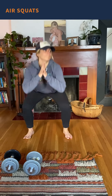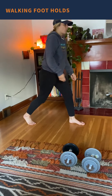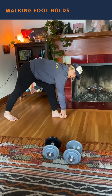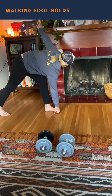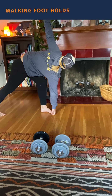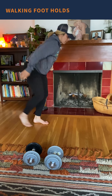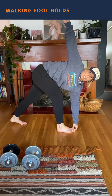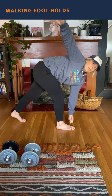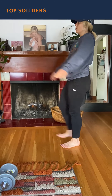Then 10 air squats, and 10 walking footholds — so we're just going to walk, reach out with your opposite hand to your opposite foot, hold your foot, and then reach up with your other arm and take another step, alternating foot to hand with a reach up. A total of 10 steps there, then 10 walking toe touches, or toy soldiers.